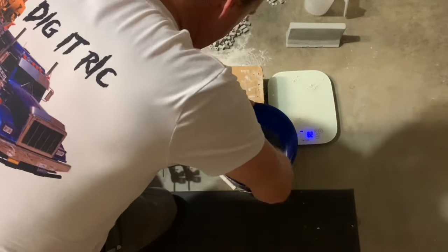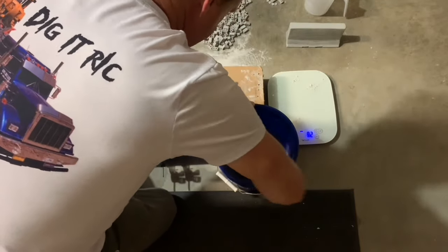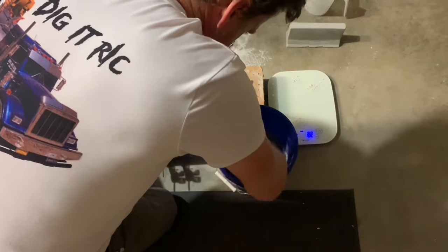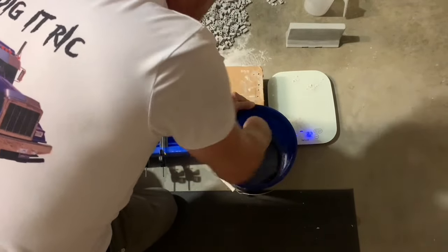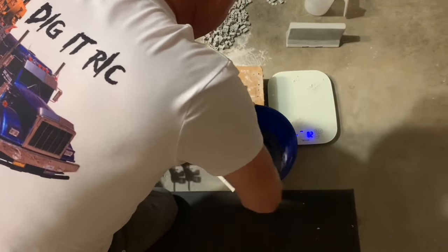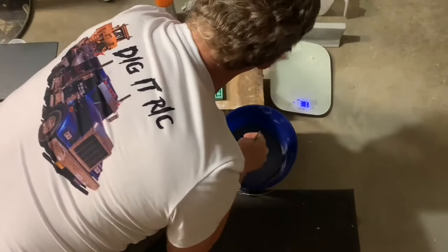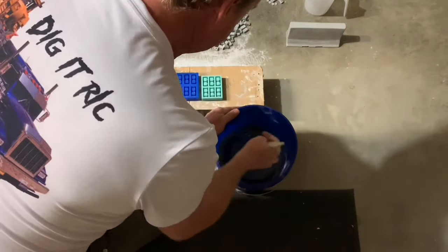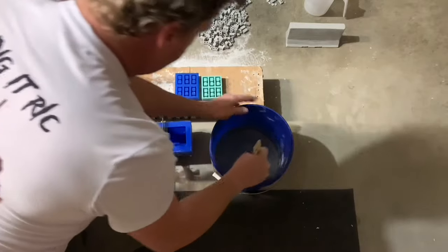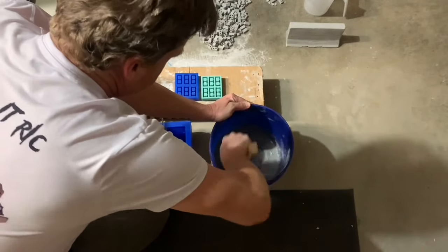I only need a little bit more water from this I think. Get that mixed up real good. There's dry stuff at the bottom, in the corners. Let's get it a little thinner — just a little bit of water — because we want it to just flow nicely and make sure there are no air bubbles.